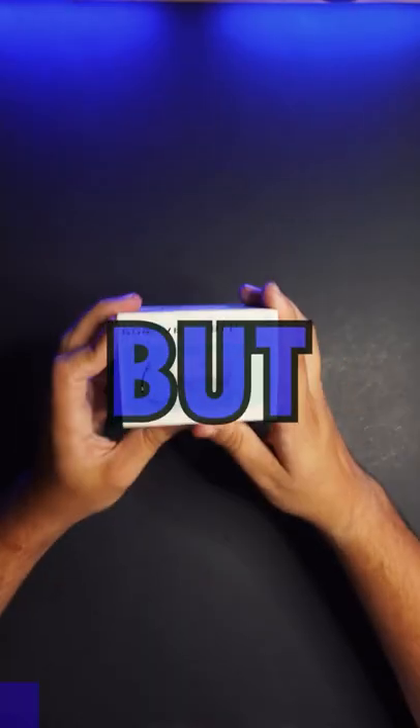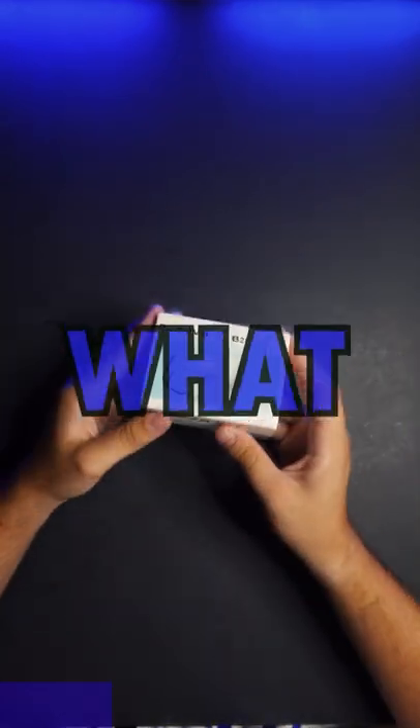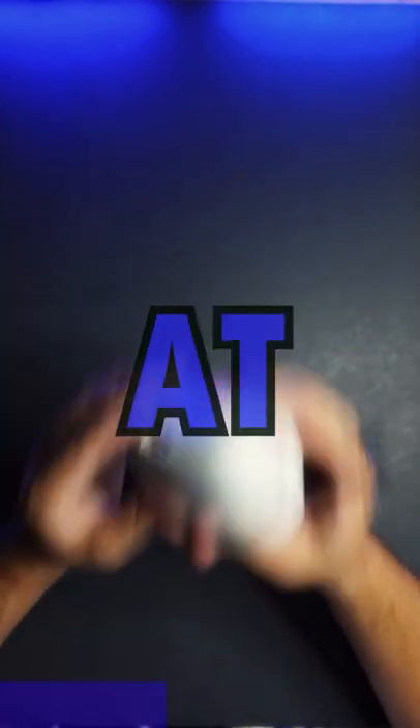This right here might be the coolest but weirdest battery pack I've ever seen for a Quest 2. So let's open it up and see what we got. Take it out of the packaging — this thing does not look normal at all.